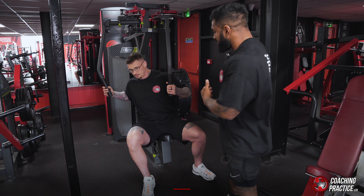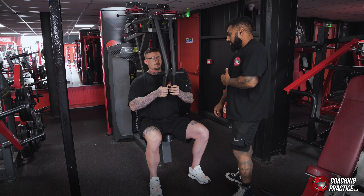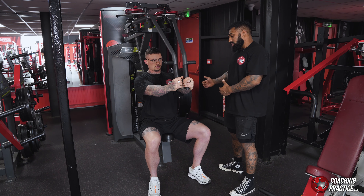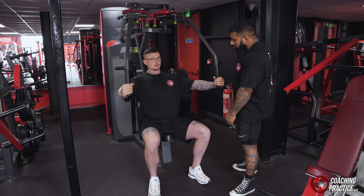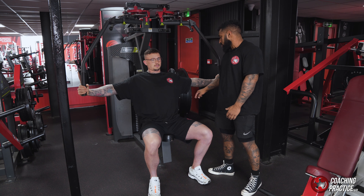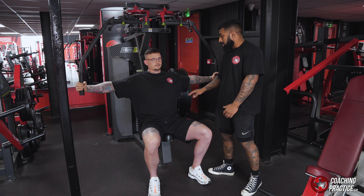We'll take the grip first. Now if he takes it forward and pushes it out, we're going to start from the outer position — so just stretch it out, Ben. This position here is crucial. This is where your arms can take over the movement and take it away from the pec.